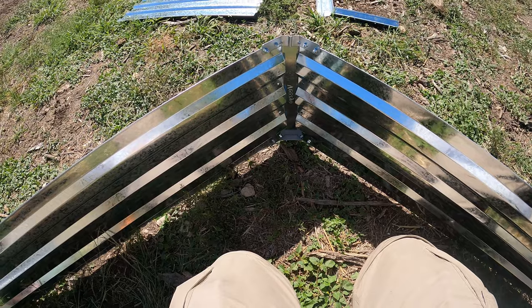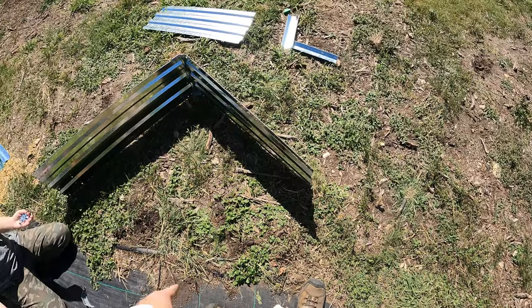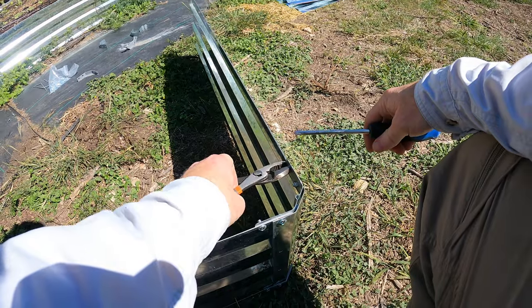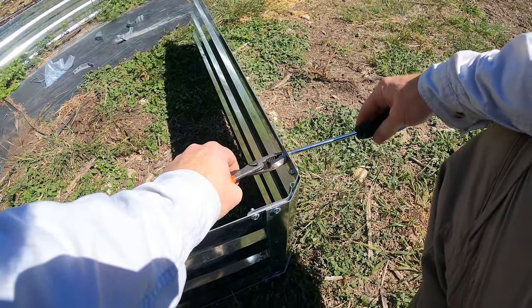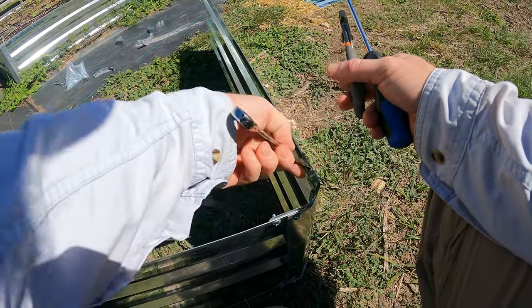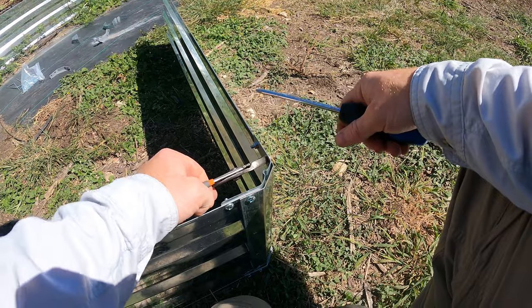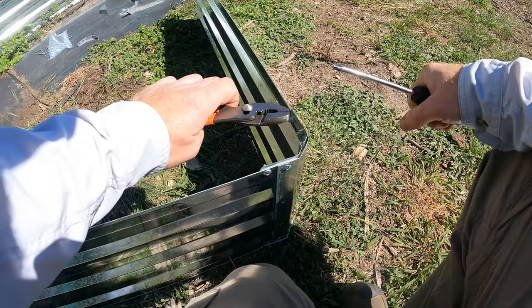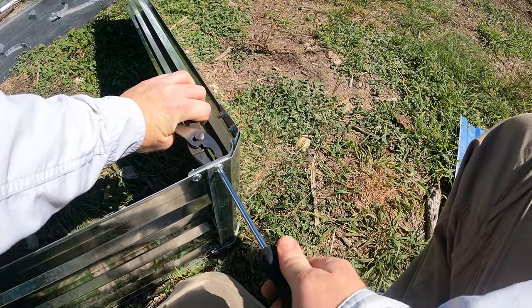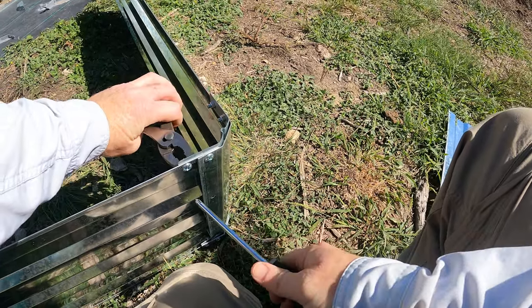Now this side is done. Take a screwdriver and go ahead and tighten all these, then we can work on getting the other angle piece on this side and connect them in the center. We're holding this nut — if you had something like a wrench, that would work. They're not self-tightening, so you definitely need something to hold the nut in the back, which becomes kind of a pain.